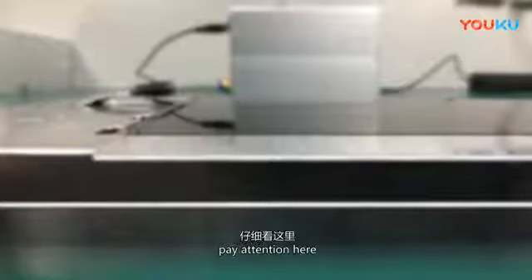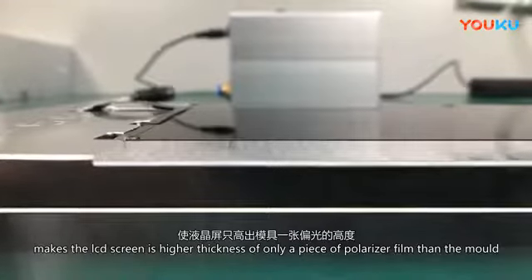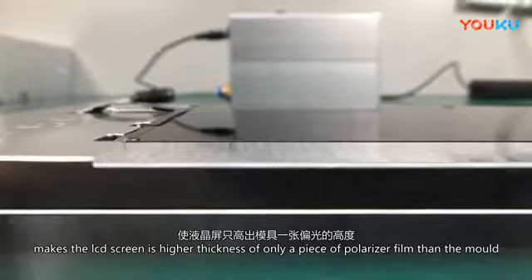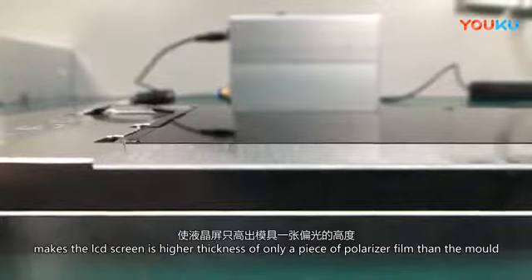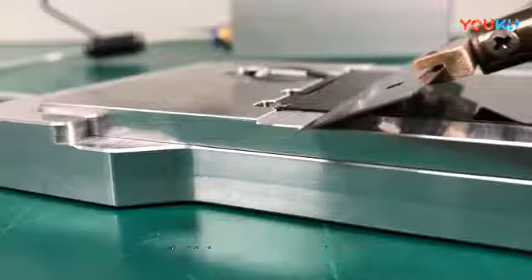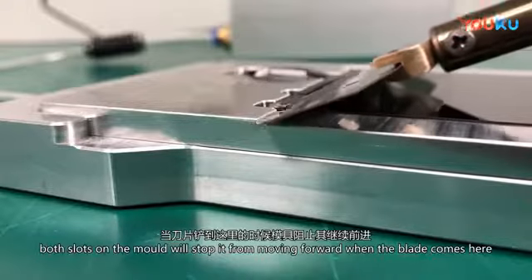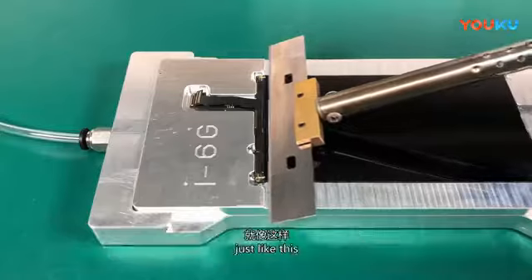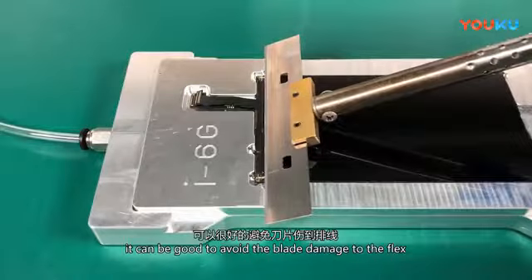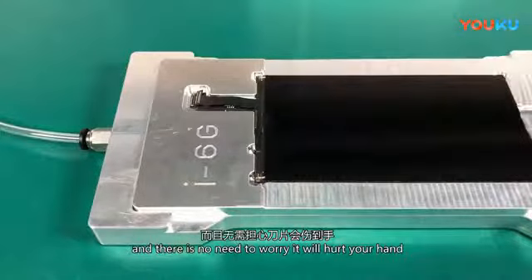Pay attention here. The precision design of the mold makes the LCD screen sit higher by only the thickness of one polarizer film. When working, the blade cannot crush the LCD screen. Both slots of the mold will stop the blade from moving forward when it reaches the edge, avoiding blade damage to the flex. And there is no need to worry it will hurt your hand.